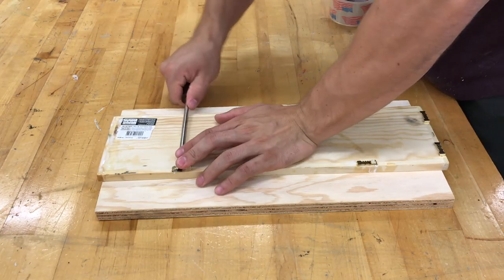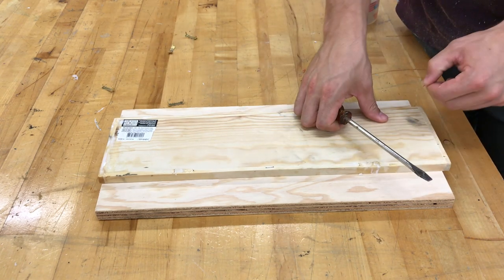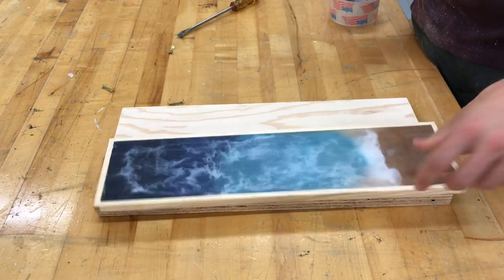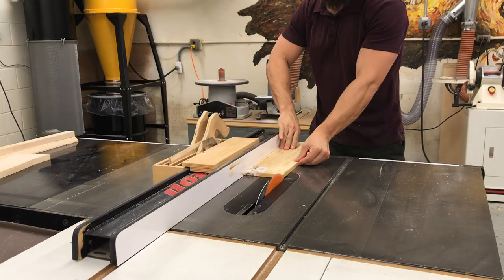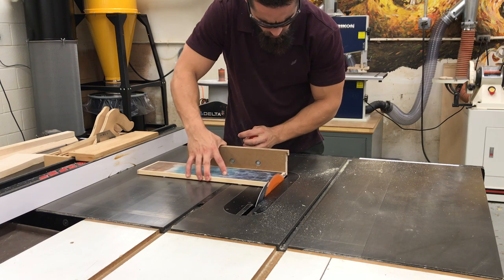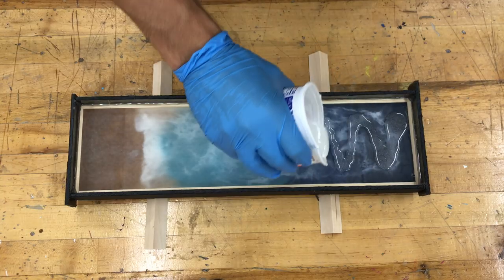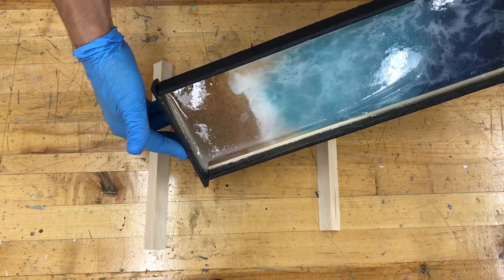Being that this frame was from a big-box craft store, it had pieces of hardware and staples in there, so I had to make sure I removed those. I turned the safety off on the table saw to make sure I didn't accidentally set it off — and I'm glad I did, because I hit a few of those staples.